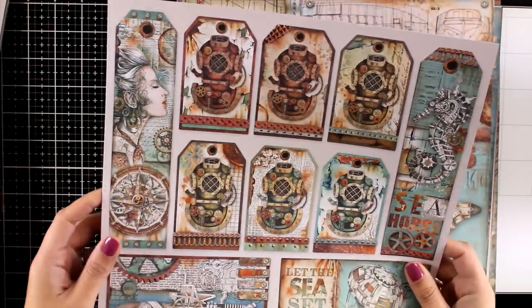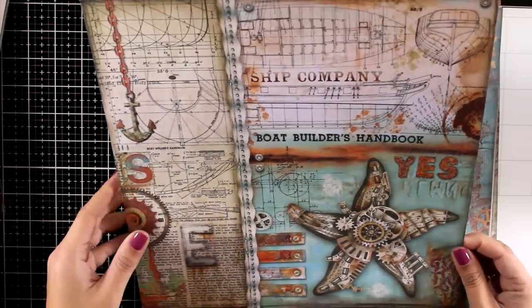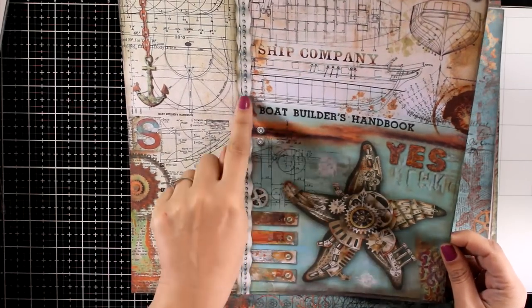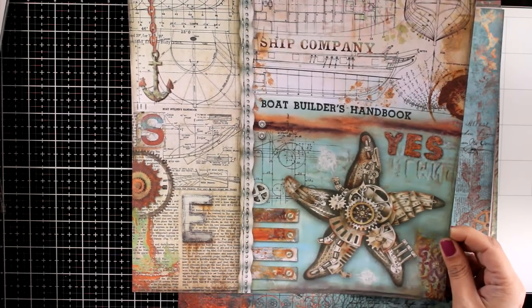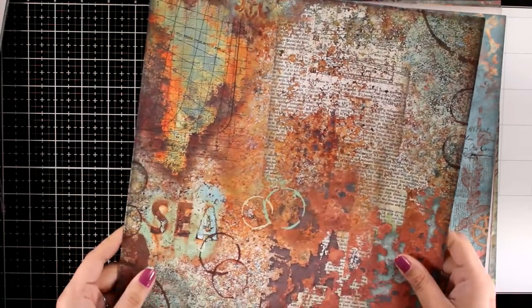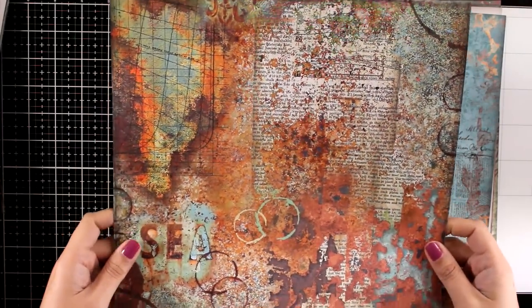The color combination on this paper pad is exactly right up my alley. I love the rusty browns with the blues. And you can see this pattern paper that gives you four different areas that you can cut out. Even the steampunk Starfish can be used on its own as a focal point. And take a look at the back — those colors are absolutely gorgeous.